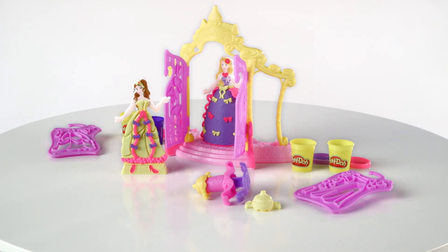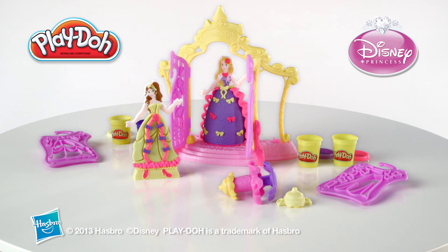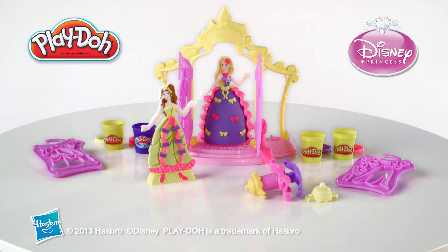Adult assembly is required. The Play-Doh Design a Dress Boutique featuring Disney Princess from Hasbro. We will see you next time.